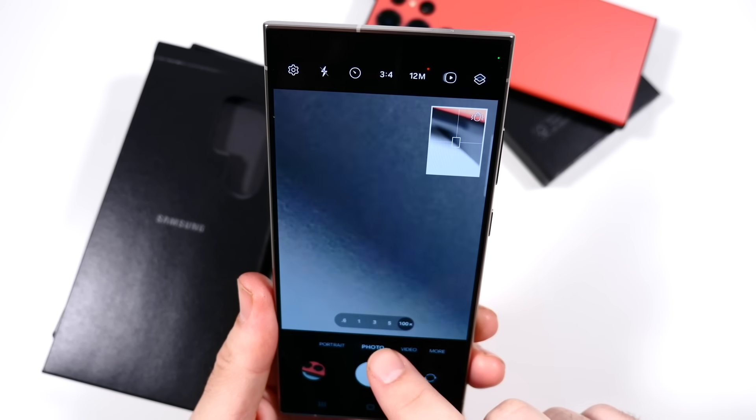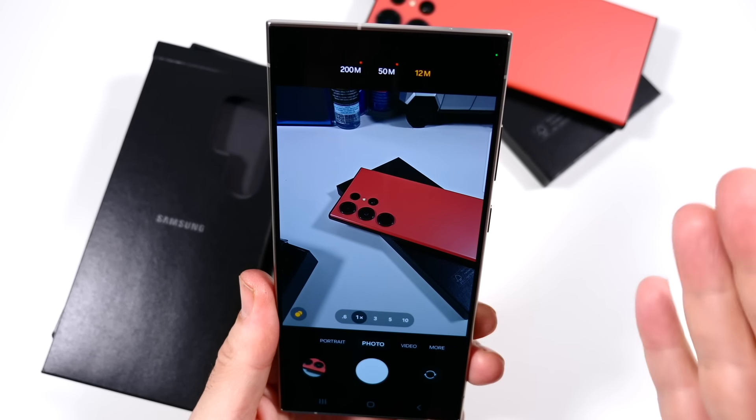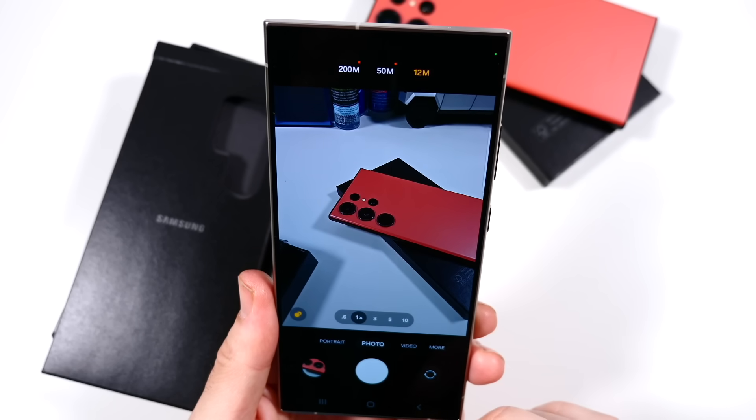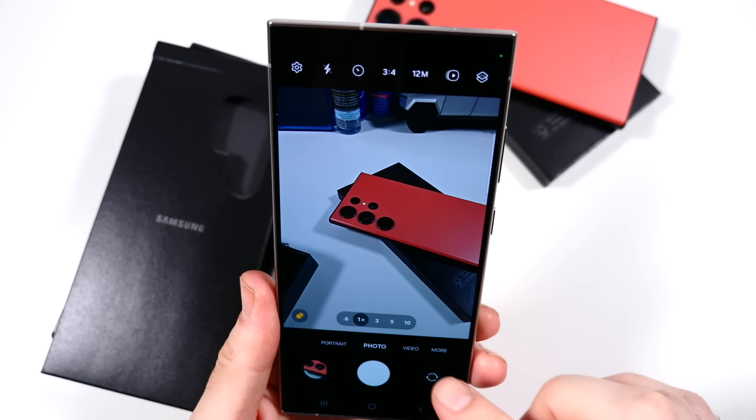You also still retain the 100x zoom, so I'm glad that's still here. And over here in the megapixel count, you can change it to 200 megapixels if you really need to — one of the highest megapixel counts in the business.